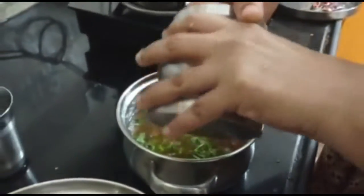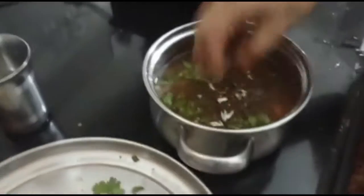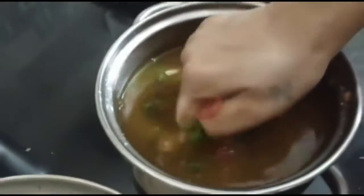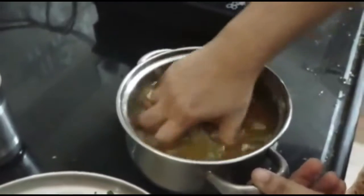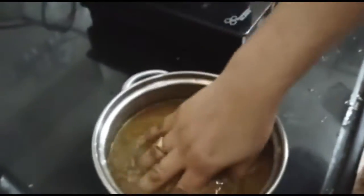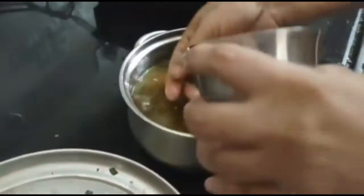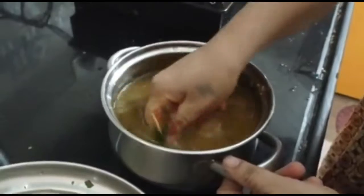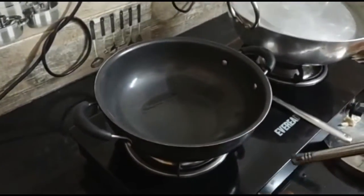We'll mix it for a little bit. We'll mix it with the mild, the green and the red. We'll mix it quickly. We'll mix the milk and the salt. We'll add a little water. We'll mix the milk and the pepper.